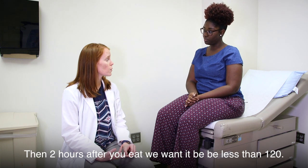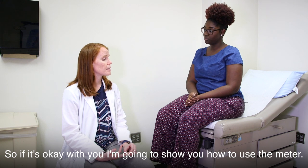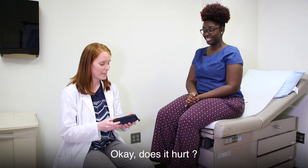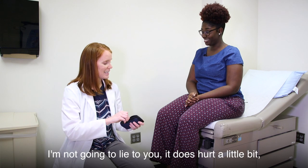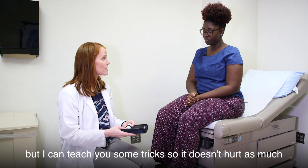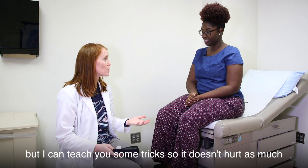If it's okay with you, I'm going to show you how to use the meter. Does it hurt? I'm not going to lie to you — it does hurt a little bit, but I can teach you some tricks so it doesn't hurt as much as you would think it would.